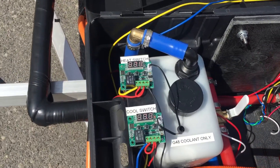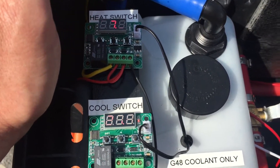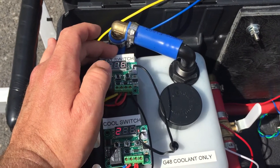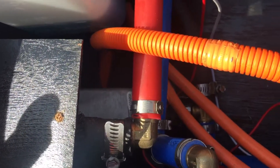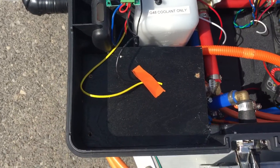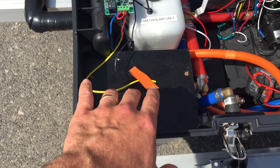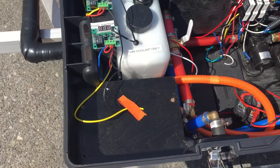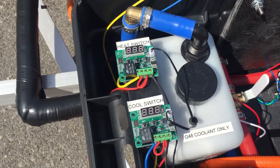These are very simple switches you can get online — you can't really see them in the direct sunlight. The heat is set to 4.4 degrees Celsius, so if it's below 4.4°C it'll flip on the Tesla heater, which is right down in there. I still need to work on that — there's going to be a new junction box and another contactor to send power from the pack to the Tesla battery heater.